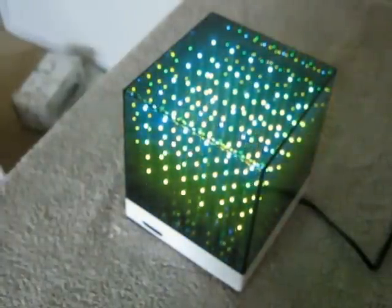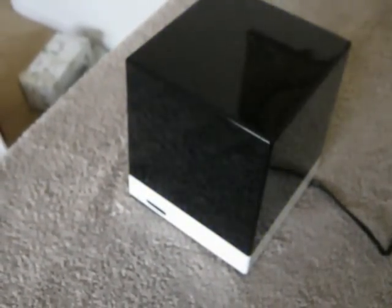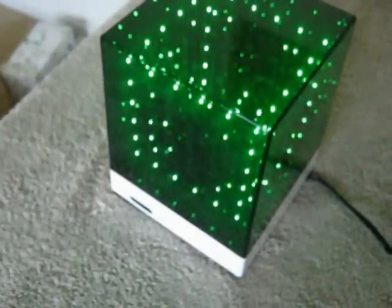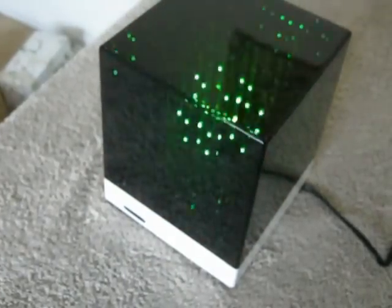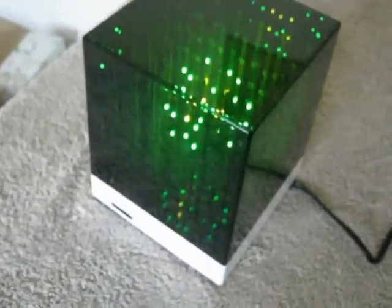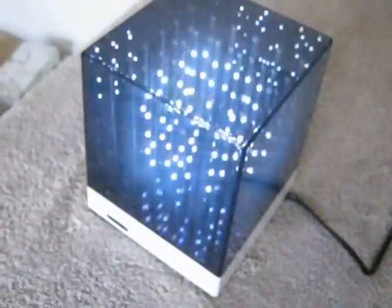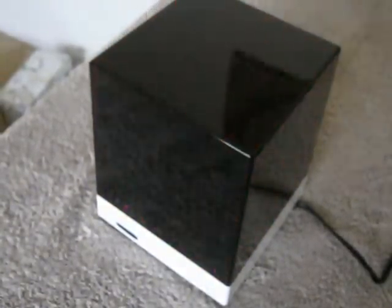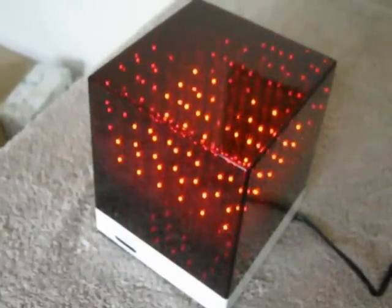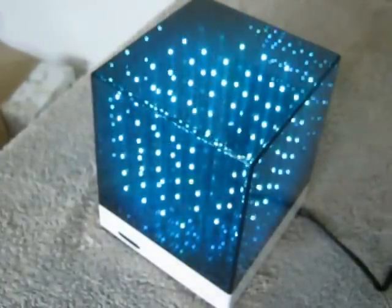Every pixel on here has its own pin on control chips that are on each of the six panels. A lot of these systems you see out today are multiplexed, and what that does is cause flickering — each LED is only being addressed for a short period of time, and then they advance to the next bank of LEDs. What's great about this is that you don't get the flickering because each LED has its own control pin, so it provides constant current to the LED through the routine.